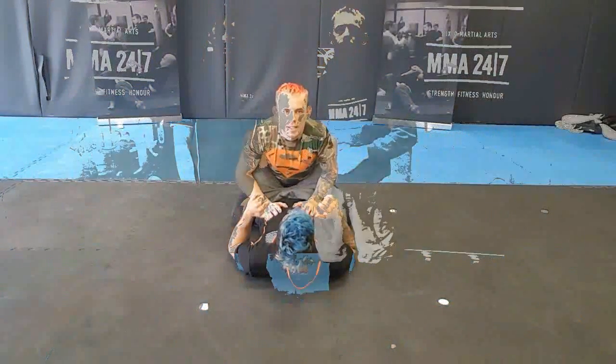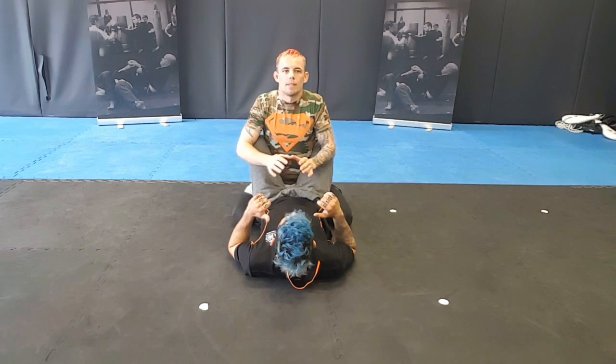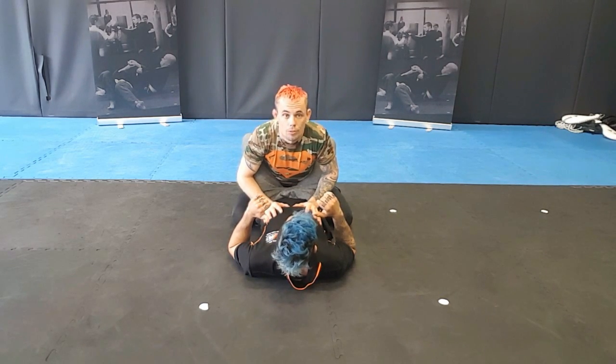How you going guys, we're back. I'm Ruthless, this is Shark, and today we're going to go through a position drill I like to do which works well for MMA and for BJJ. Now, depending on what you're doing — if it's BJJ or MMA — that will determine what I do for my guard pass.